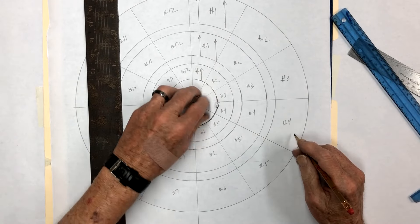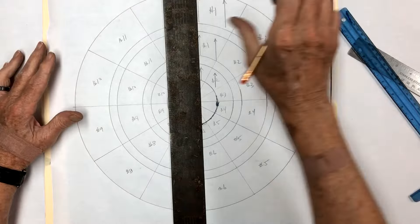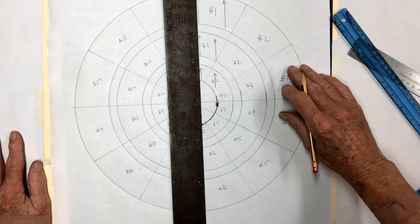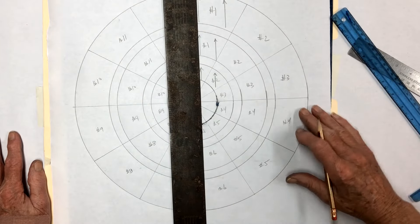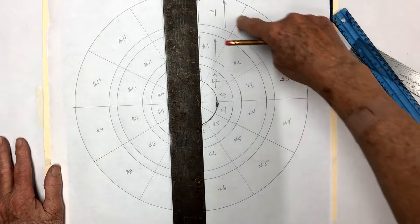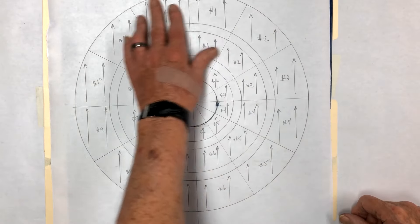We'll mark all of these as they come around. If you don't do this, you'll end up with some patterns going sideways and some up and down. This just makes the job look a little bit nicer. If you're limited on glass you may not be able to do this — some pieces as you come around will be almost straight up and down and you may not have enough. But if you can, it just makes the job look nicer. I'll go offline, put the arrows in all of them, then we'll untape this, show you the pattern, and start cutting.